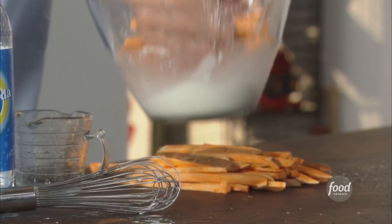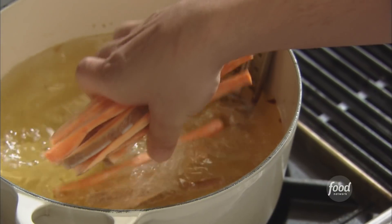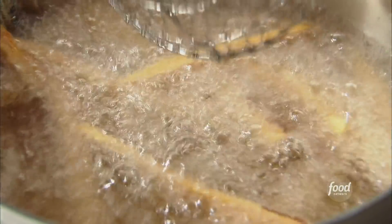I got my oil at 375. Get them right in there. Now you want to move them a little bit — this is when they tend to stick together. They're making lots of noise, which means these fries are having a party in there, which means they will be crispy.